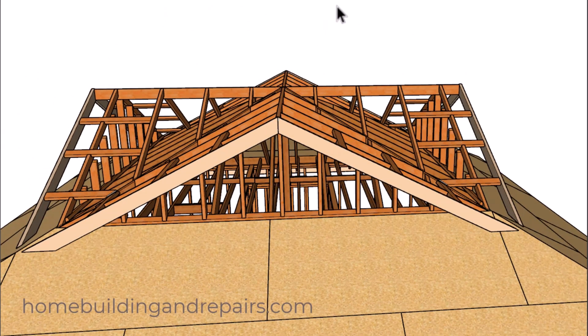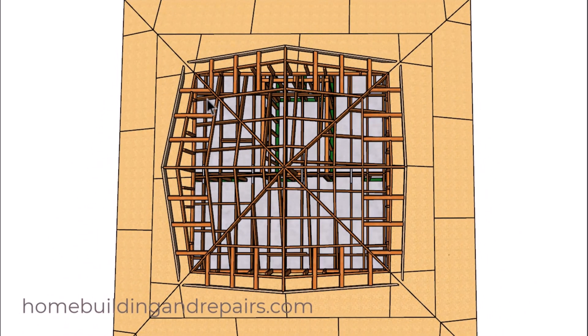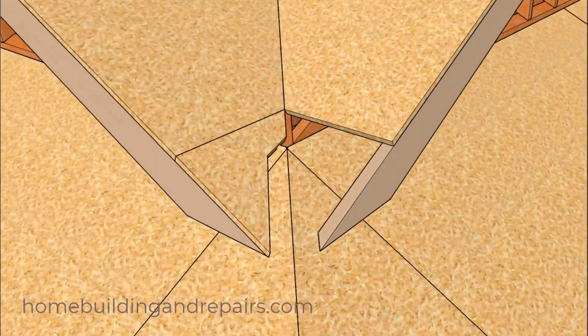All of these framing components are interchangeable: this rafter here is the same as this one, and this one is the same as the one all the way up. The ridges would also be the same length.